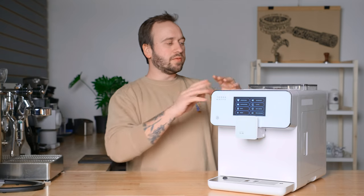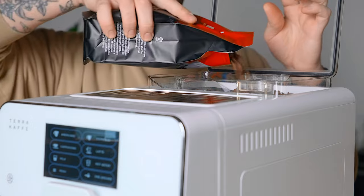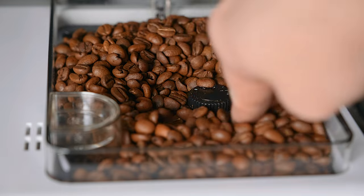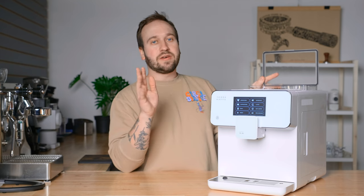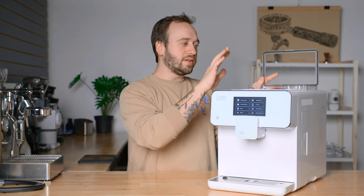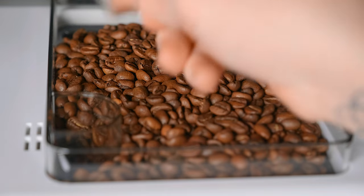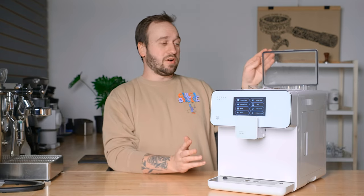On the back, we have a hopper that holds 12 ounces of whole bean coffee, and inside there is a grind adjustment so you can go coarser or finer. I personally recommend starting as fine as possible because one of the downfalls in machines like this is they tend to not be able to grind fine enough. Also inside the hopper, there's a little spot where you can insert pre-ground coffee — you just dump in a scoop, press a button on the front, and you can use pre-ground coffee.